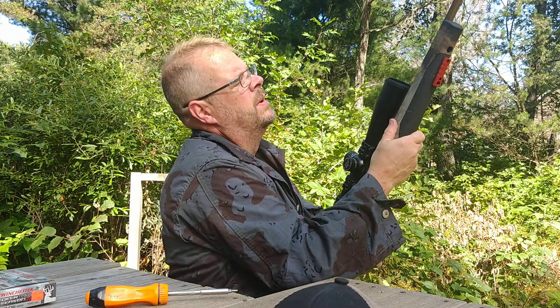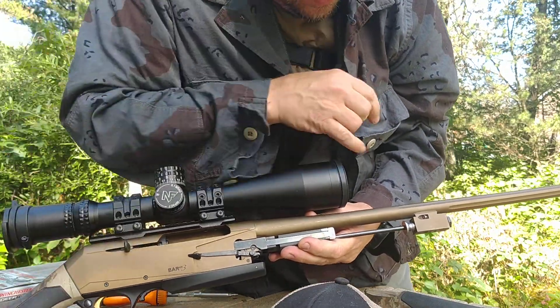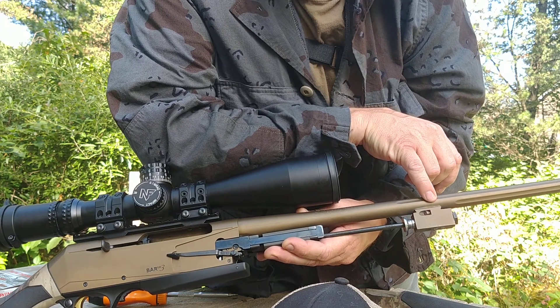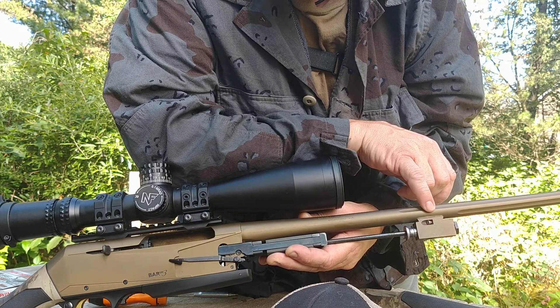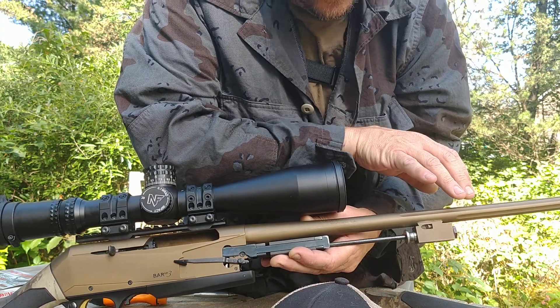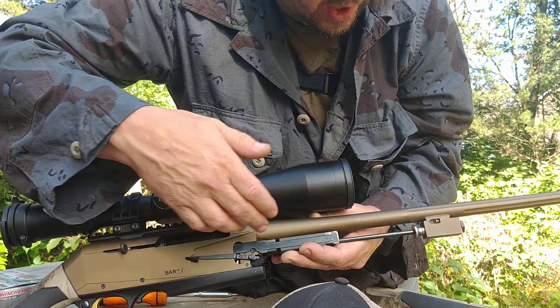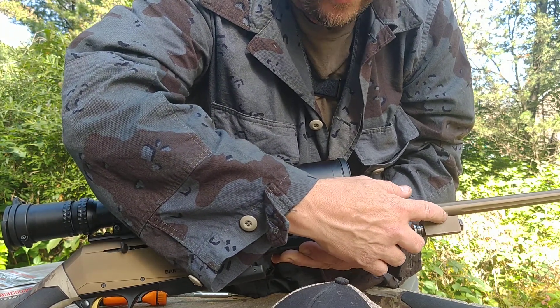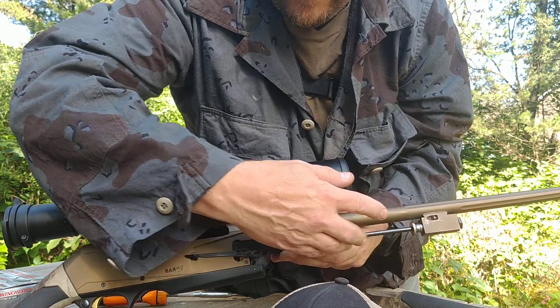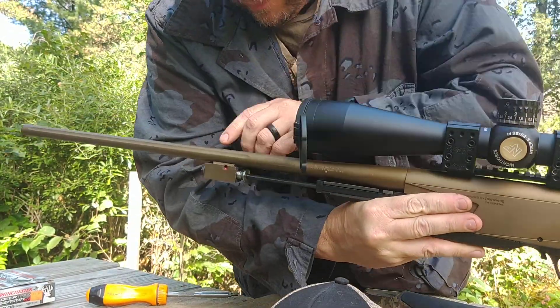Once you get to this point and you remove your forearm — this screw here is your adjustable gas block port. If you screw this all the way in and then back it out two turns, that's going to be at about 50%. When I did that, this rifle cycled enough to pull the action back but not eject the round. So I went ahead and backed it off another full turn.